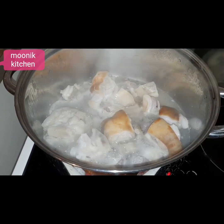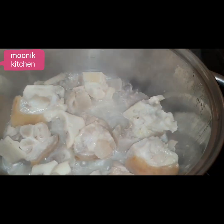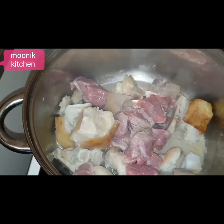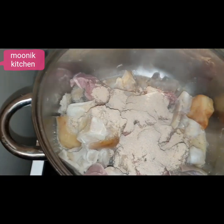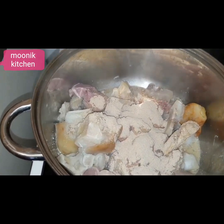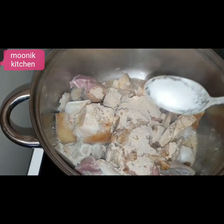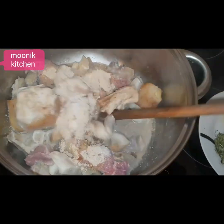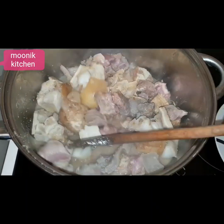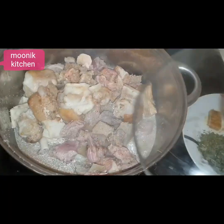While doing that, I'll check if the tough meat is tender enough so I can add the other cow meat and the ingredients. This is the banga powder and the banga stick. I will be using one stock cube.